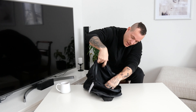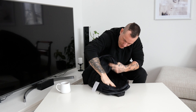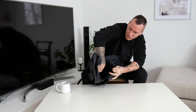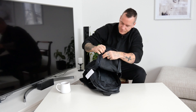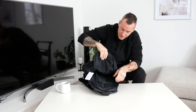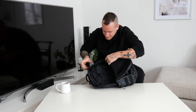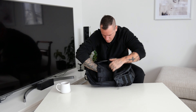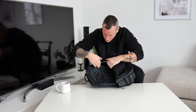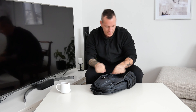We got a big pocket, as you can see. Goes all the way down. We got a pocket for wires and chargers and all the good stuff there. And you also get a pocket here — it's closeable, that's good. It's a really big pocket.